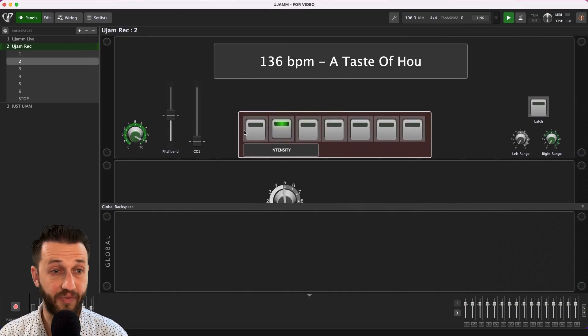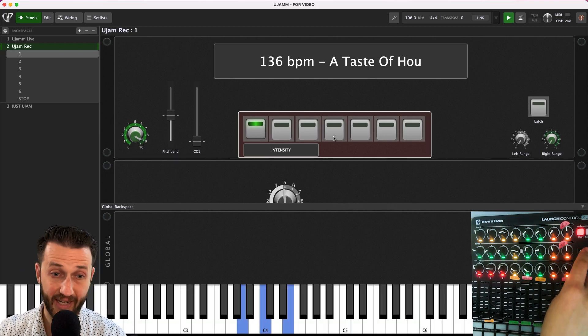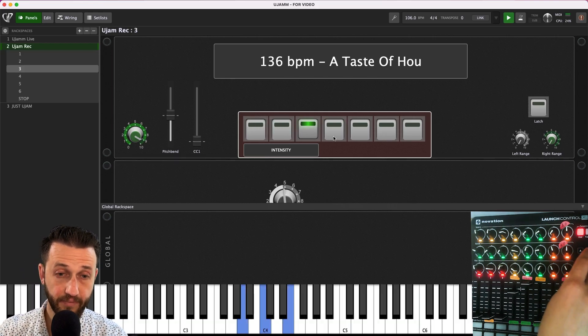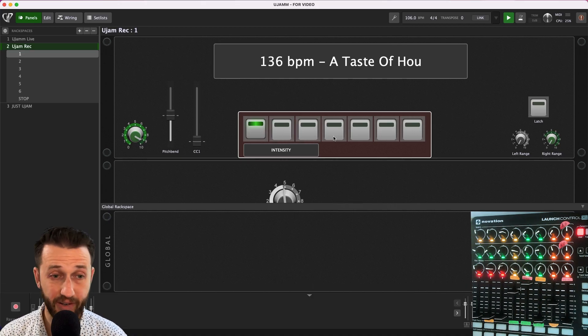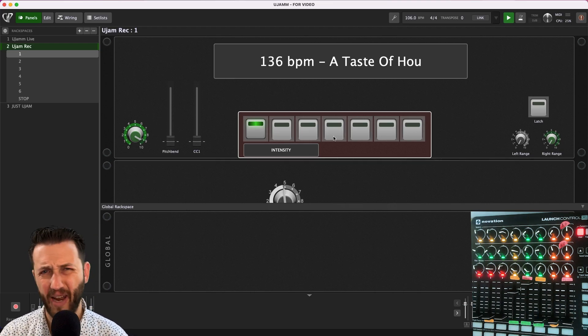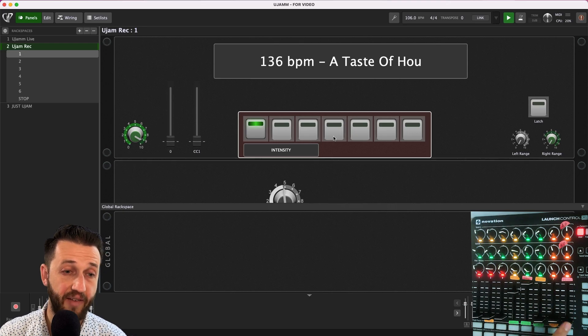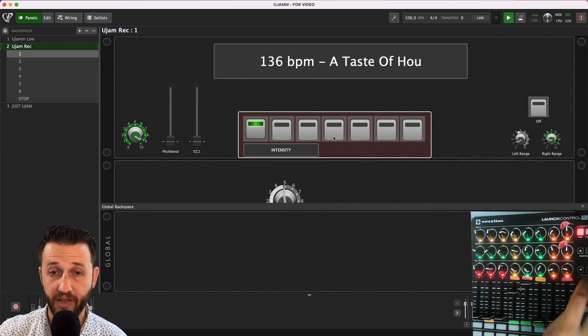This Rackspace is very simple. Basically, all I have set up here is some widgets that are changing the intensity, so I can easily move through intensities, just using a single button instead of using the keys on my keyboard — it feels a little bit more intuitive to me. U-Jam has the velocity and busyness assigned to the mod and pitch wheel, which is a little bit out of reach for my setup. So, using a MIDI in-block, I've mapped those parameters to these keys here. I've got the left and right range set up on these widgets, and my latch and unlatch button here.